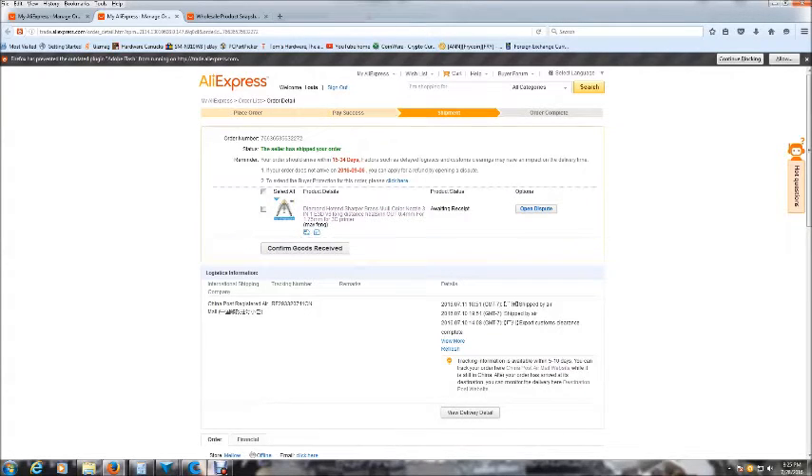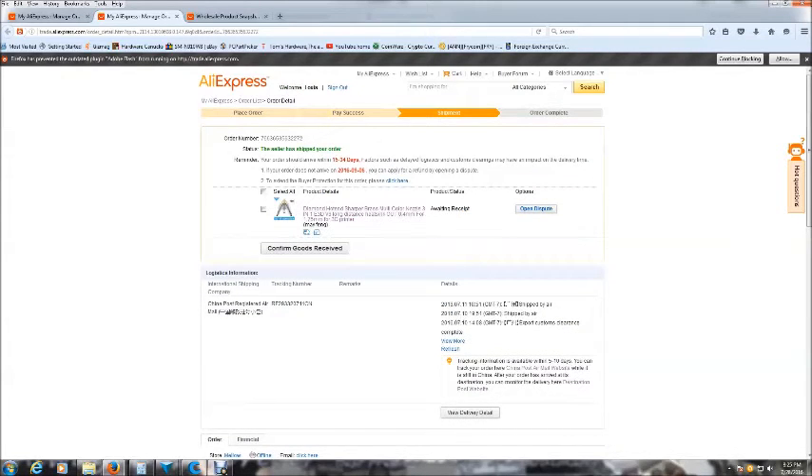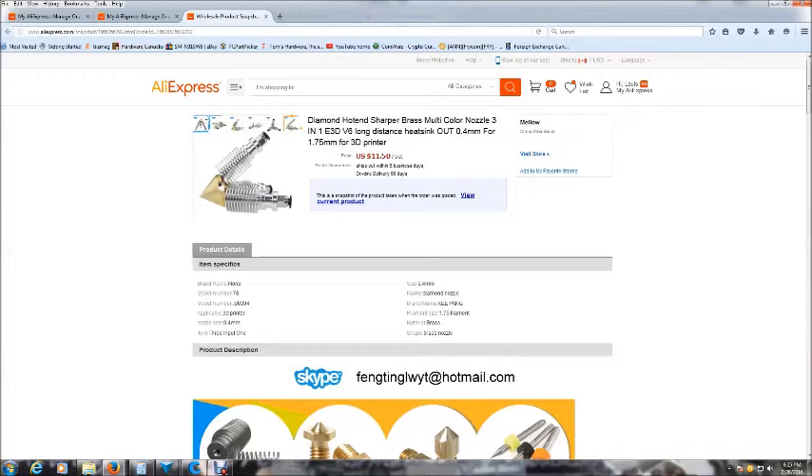I did a little bit of searching around on AliExpress and there were deals on there for diamond hot ends, the whole assembly, for $33 or $34 US. But then I came across this diamond hot end on AliExpress and I purchased two sets at $11.50 US a set. It's kind of a deal that is too good to be true, and I was expecting more or less that I wouldn't get them, or there would be something wrong and it wouldn't be as advertised and I would have to put in a claim for my money.